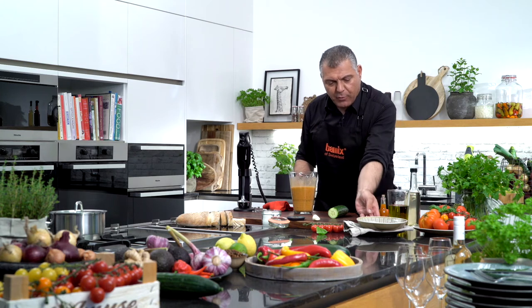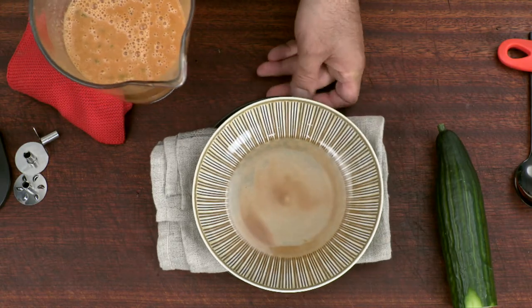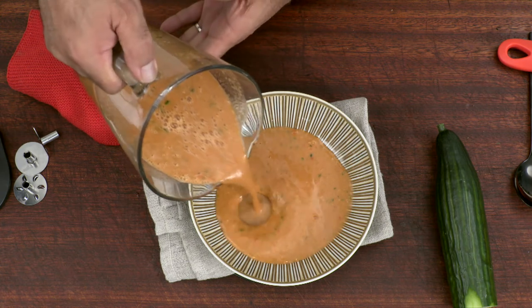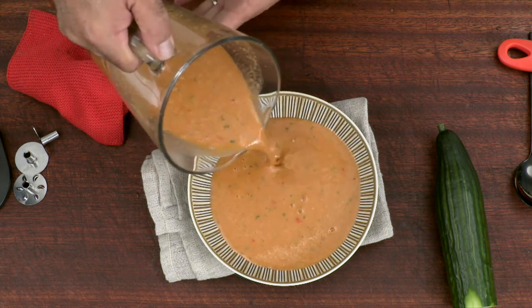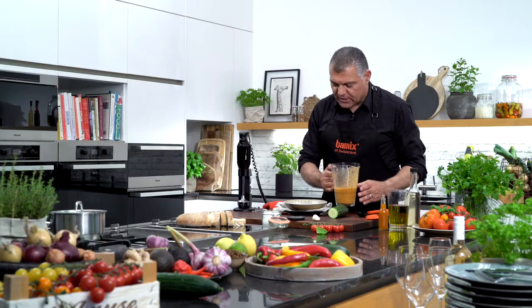Let me put this in the plate and serve it. So — cold gazpacho, very nice. Look at this nice texture, absolutely beautiful and very delicious.